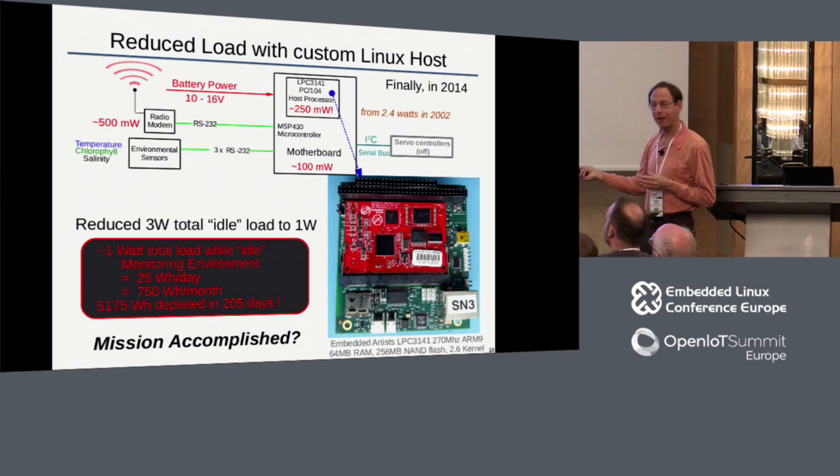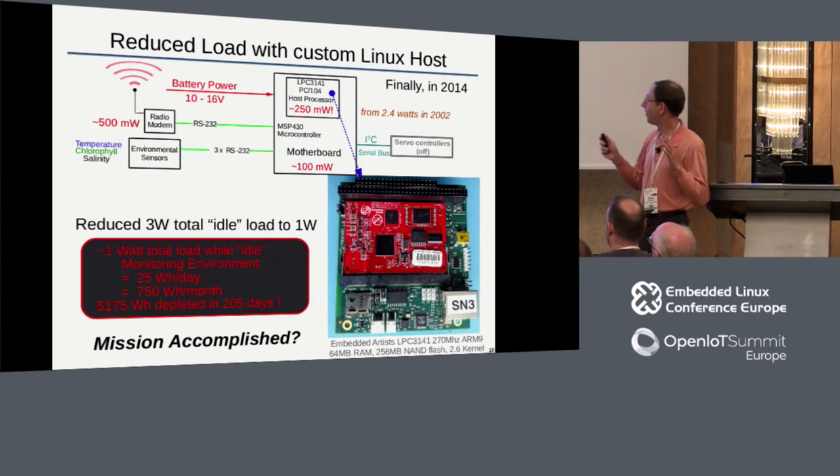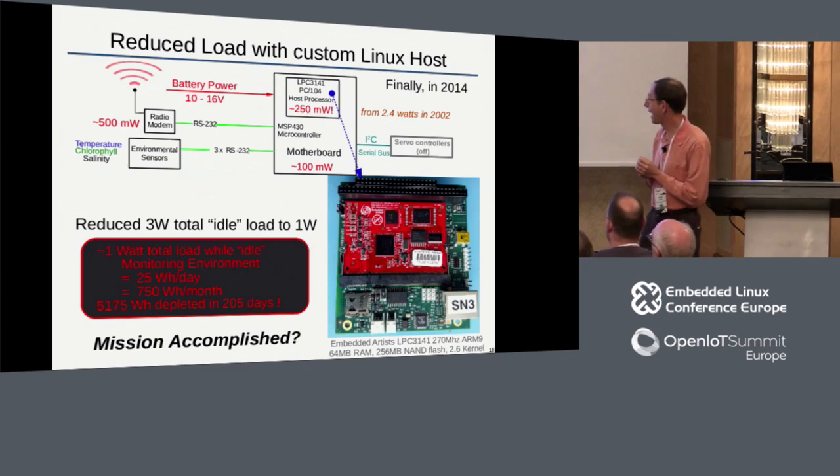Now we have a system that, even with the radio and the rest of the system up and running, we're looking at one watt for our idle power while monitoring all the environmental sensors we need to. And there we are: 200 days. That was a great accomplishment and everybody was quite happy.